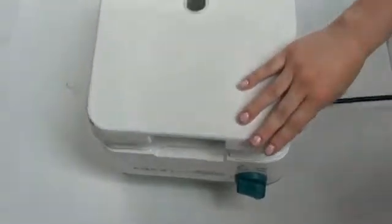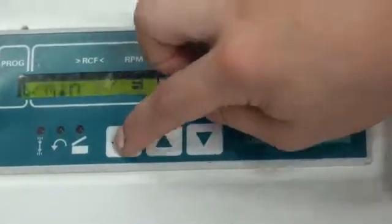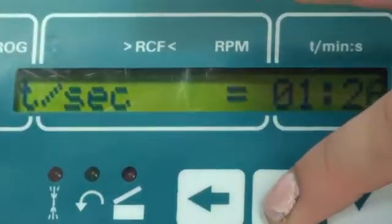One feature that's really nice about the centrifuge is that it's programmable. I'm going to go ahead and show you some of the features available on this model. You can do per minute, per second — you decide the timing. You can go up or down using these buttons.